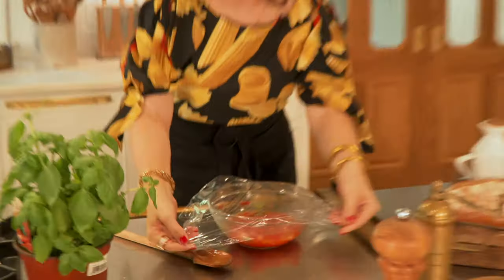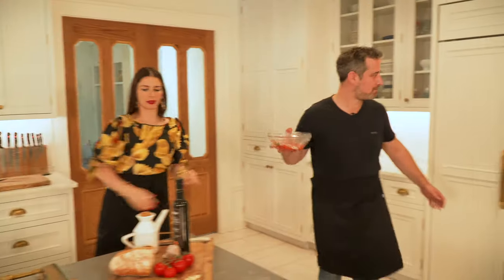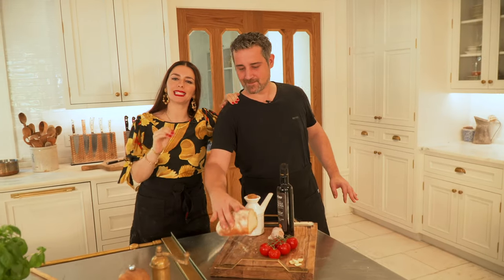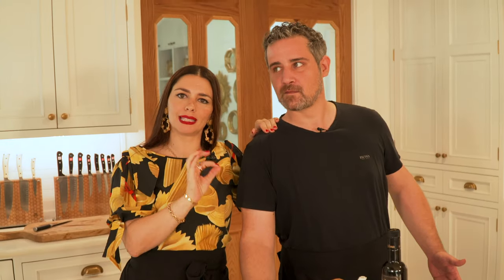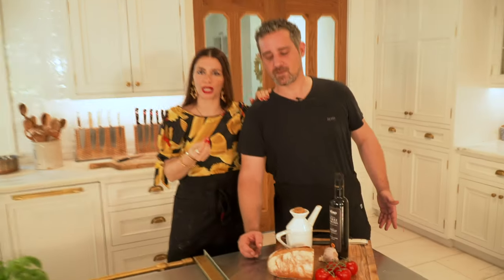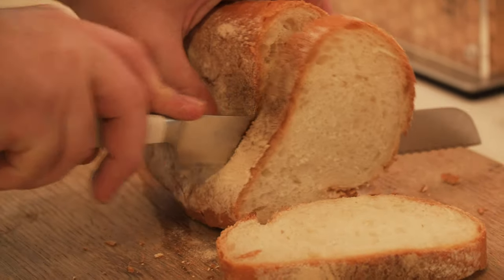We're going to cover and refrigerate for at least 20 minutes. So we're using a bread — we like to buy the bread and keep it a couple of days in the pantry. Why? Because for this recipe there's going to be a lot of olive oil and juices from the tomatoes and you don't want the bread to get too soggy, so you want it a little bit more firm. Then we toast it, so let's cut it.